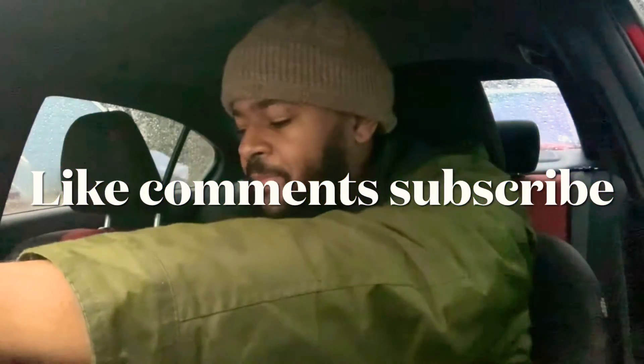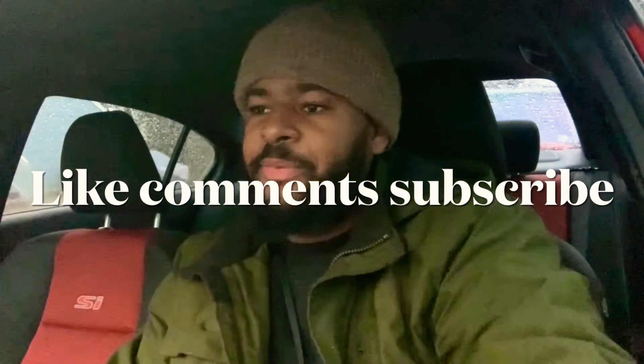Good morning YouTube. I want to do an experiment today with the SI. I want to see what happens when you press the engine start button while you drive. It seems like this will be a fun experience. I'm just actually curious — I was just thinking about it.